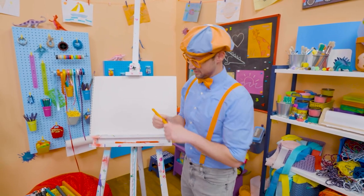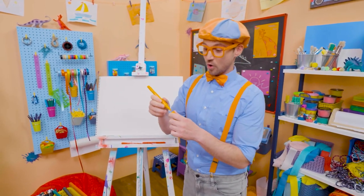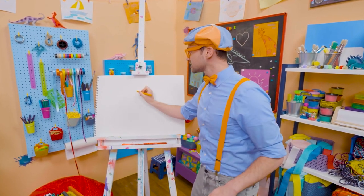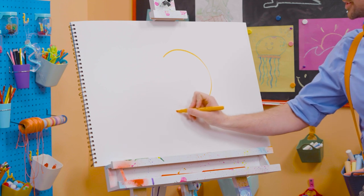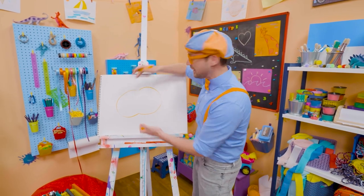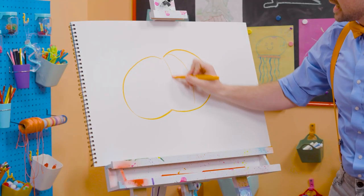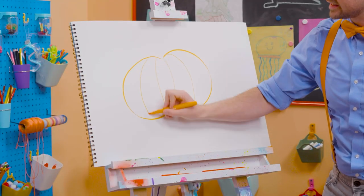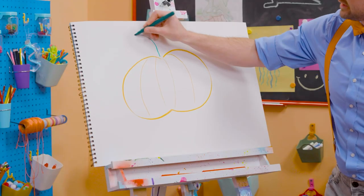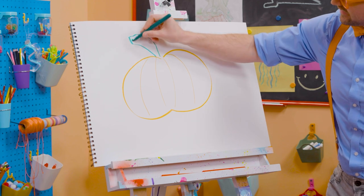And they look really cool. So first, let's take orange, because pumpkins are orange. And then let's draw a circle, but it's not a normal circle. It's a squished-down circle, as if you squished it from the top and the bottom. And then let's draw some lines so we can give it some texture. But then we need a stem right up here, just like that. There you go.